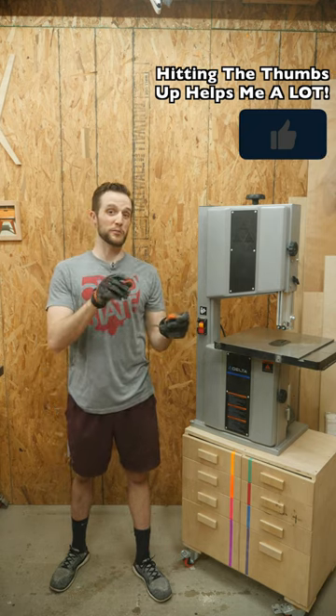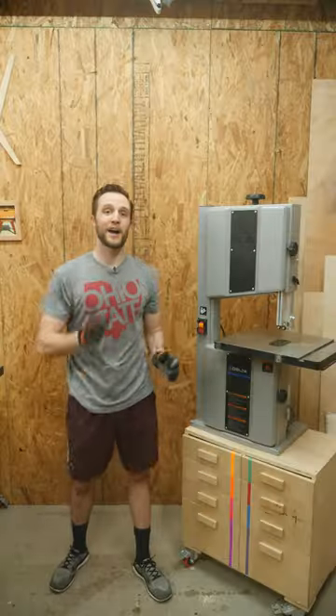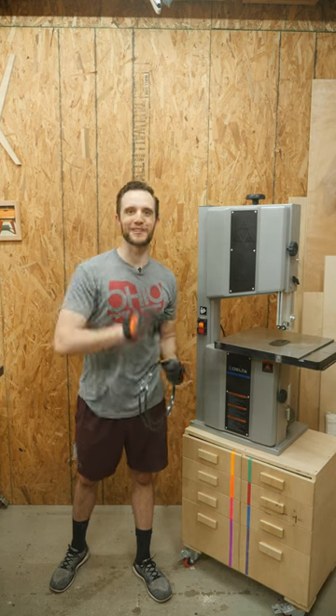And if you want just a little bit more security and you don't want this to potentially unravel, just throw a little piece of tape around there. I hope this tip helped you, and I'll see you on the next one.